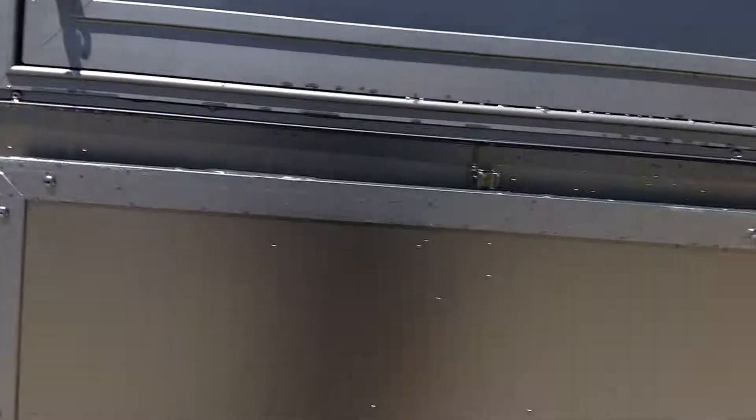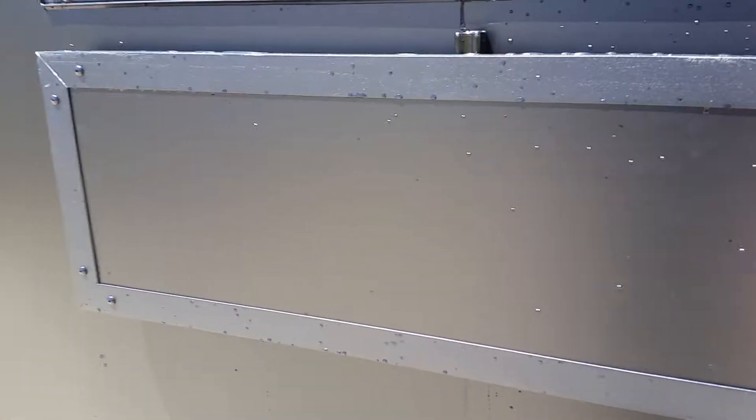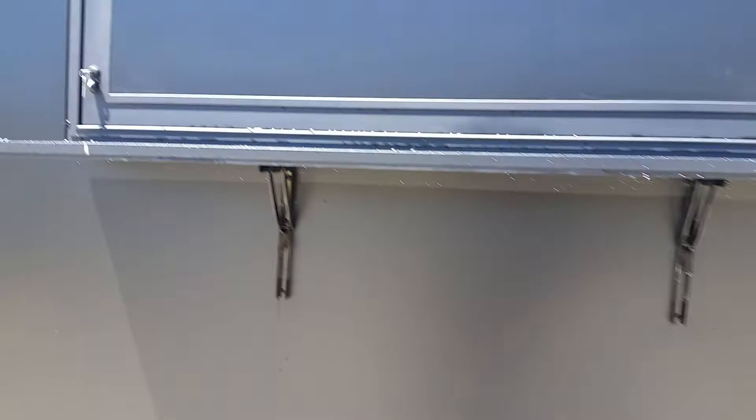Your window with its locks right here. Then your concession counter simply folds up and locks — you need to press those pins and it slides right back down. So down and up position.